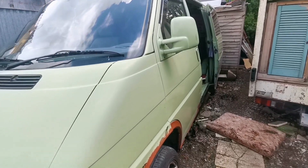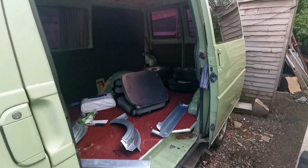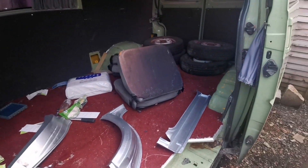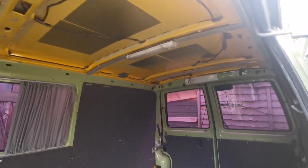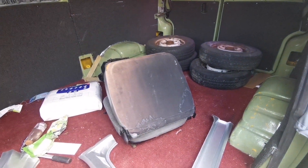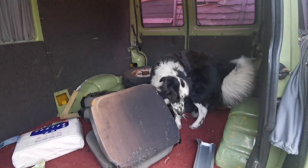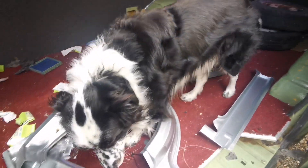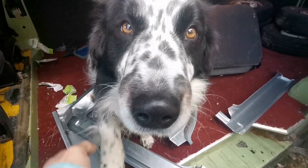So we've got a T4 ex-AA van and it's pretty empty at the minute. You can see the yellow from the old AA van and some rascal stuff. What do you reckon, Jack? Did you get approval? Right paw or left paw? Oh okay.